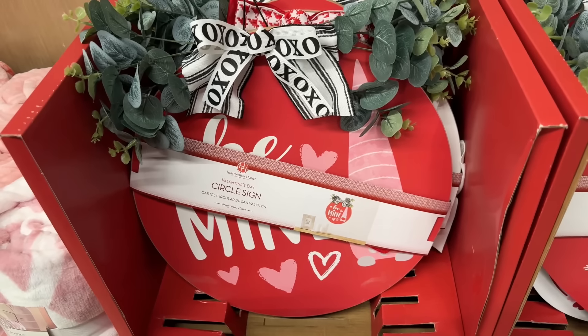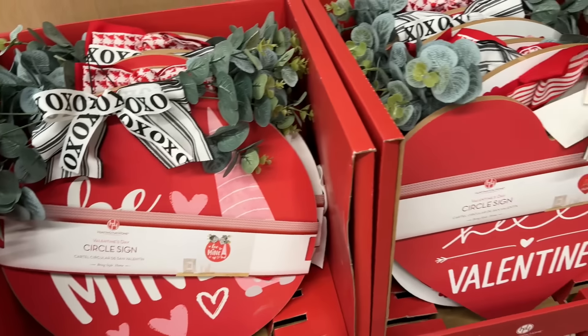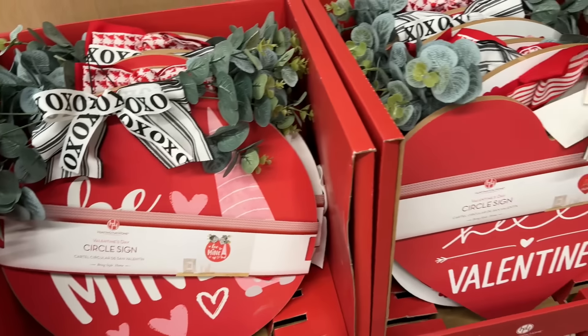Did you get your circle sign yet? Maybe you could use this on your front door. You can get it in a heart that says 'Valentine,' or a circle that says 'Be Mine' with XOs on the ribbon. There's also a hedgehog that says 'Love is in the air' — my heart is happy. It's got stripes on it too. I don't have a price on that yet, but I'll get it to you soon.